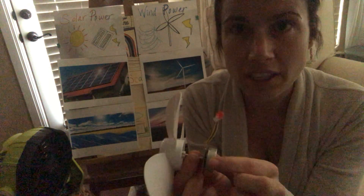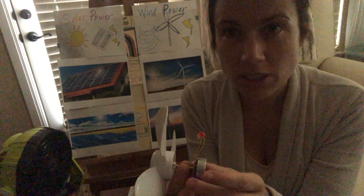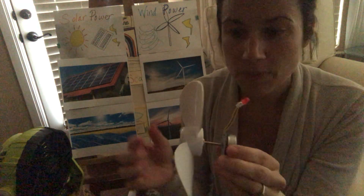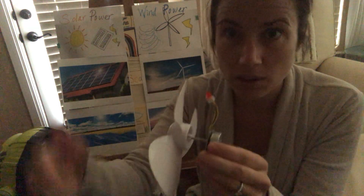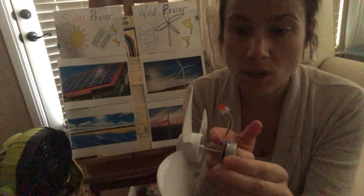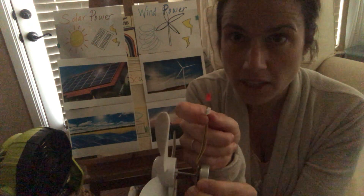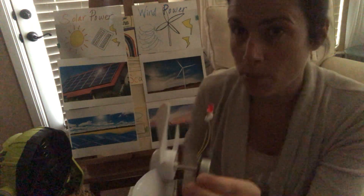Remember this little generator that I showed you yesterday when we talked about generators? This is the little mini generator with a rod on it. We've put a fan on it to move this rod. So the energy is going to go into the generator and it's going to generate electricity, go up these wires and light this bulb. And we're going to use a fan to do that.